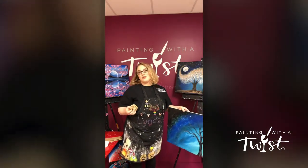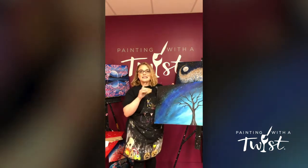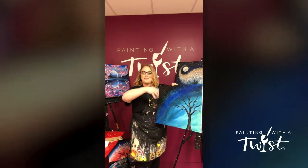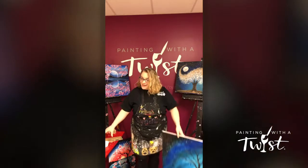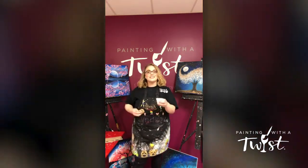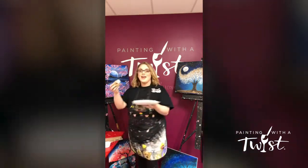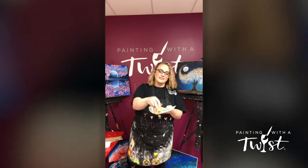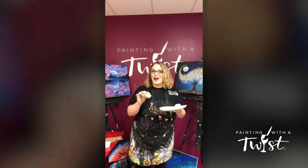For a more natural look, you generally want to just focus on the ends of your branches. That's where your leaves grow. I don't want you to think about having them all stick perfectly on your branches. Remember, it's more like confetti. So we're going to go all over.